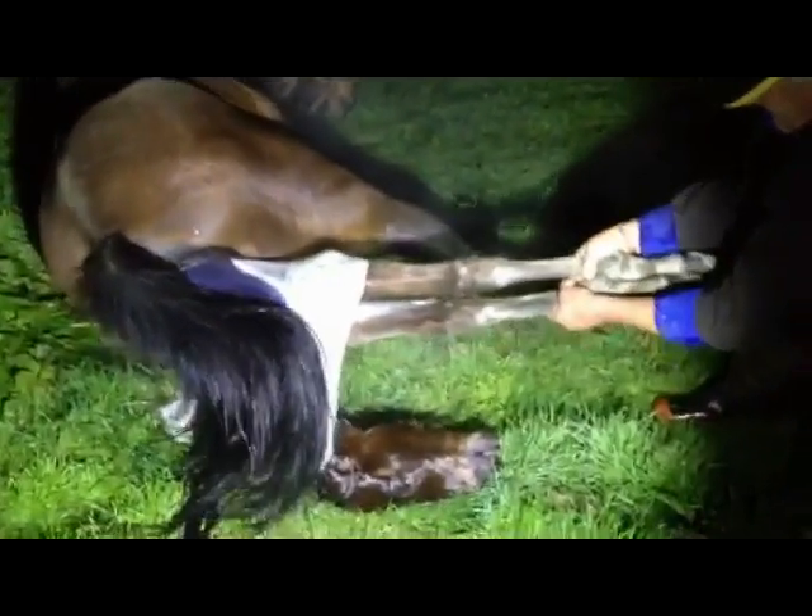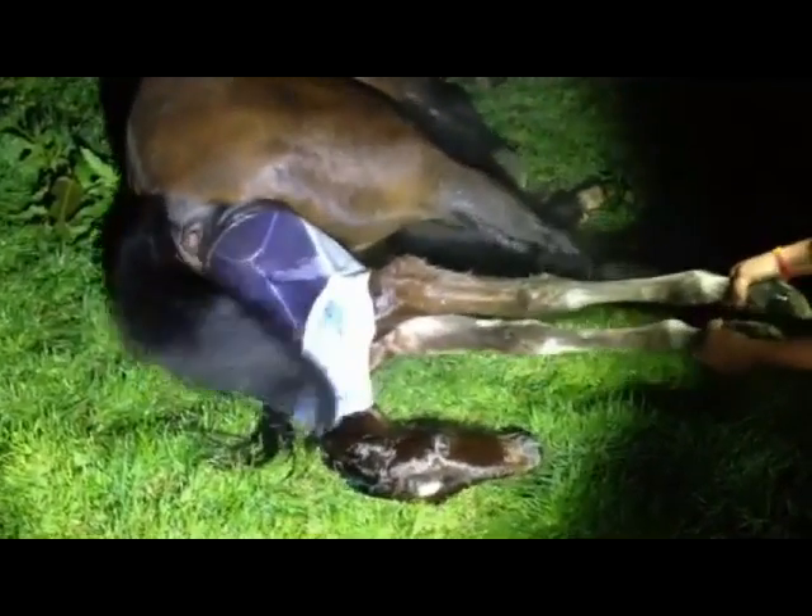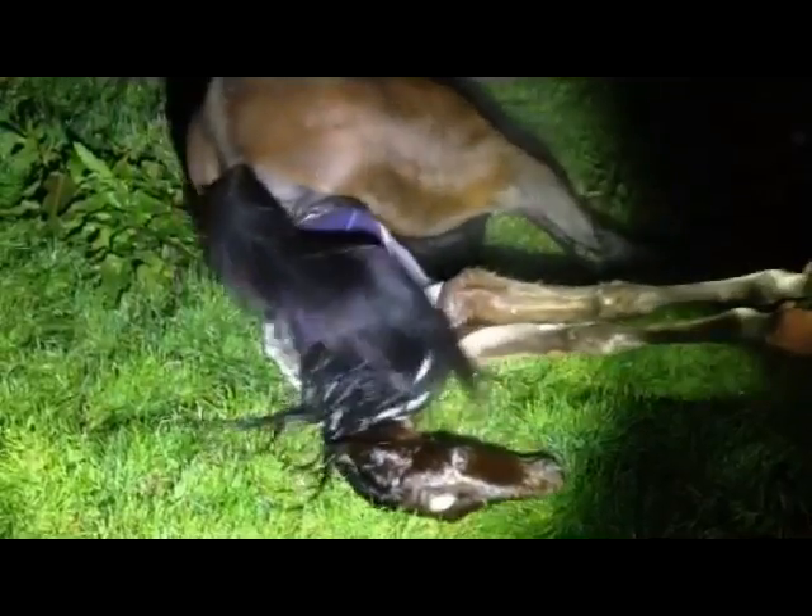Here you see the mare's got this foal fairly well out, but it is a big foal and she is having a little issue with it. We've just cleared the breeding bag away from the nose to make sure the foal's got a clear air passage, and you can see I'll just put a little bit of weight on when the mare pushes. Once you get past those hips, it's pretty simple.